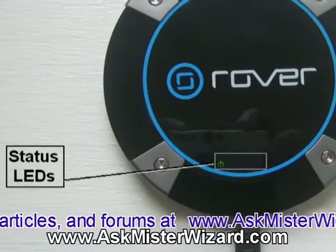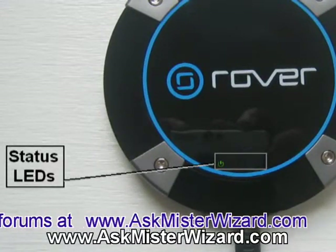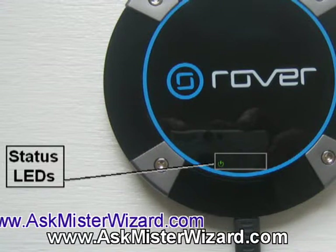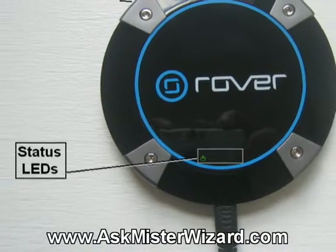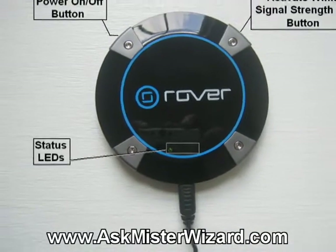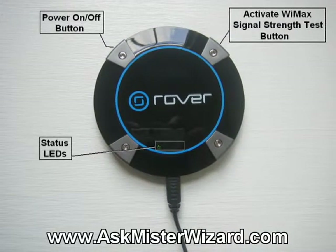There are various status LEDs that indicate whether it's got power, whether it's got a WiMAX connection, and the basic status of the device — it's fairly easy to figure out. Overall, I found it fairly intuitive, although it was a little tricky finding the teeny tiny little buttons, but it wasn't very difficult and I got used to it easily.